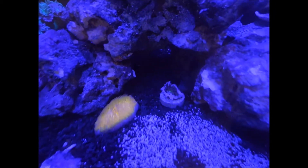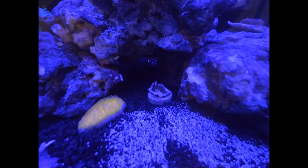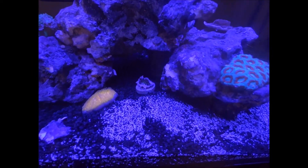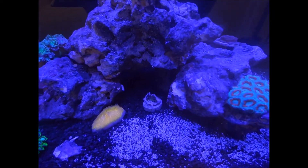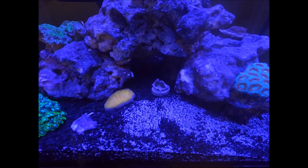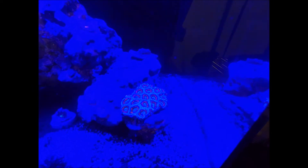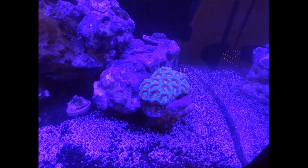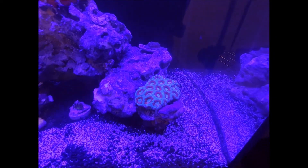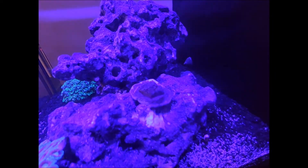This is my orange fungia — it looks yellow in the shot but it's orange, with little tentacles that are purple on the tips. I've also got a red, yellow-eye red chalice. My little goby likes to sit on that chalice — I don't know why. The chalice isn't doing too great, unfortunately; it came to me like that so we'll see.